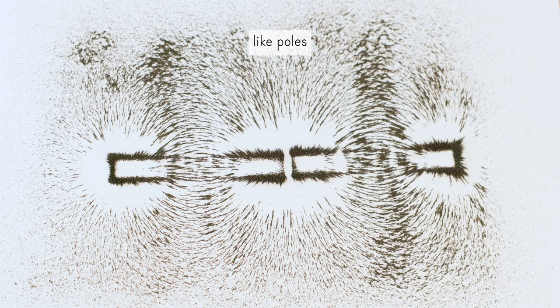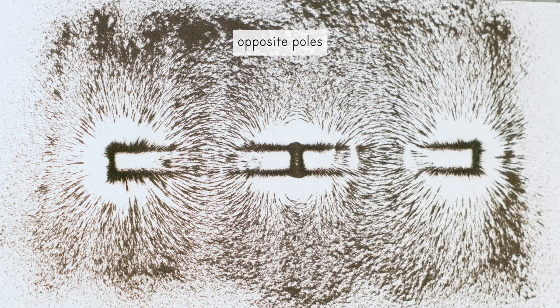When the iron filings are sprinkled over only one bar magnet, they align with the magnetic field of the magnet. However, when you add another bar magnet, the two magnetic forces interact, changing the dynamics of the magnetic field. This is what we just saw.